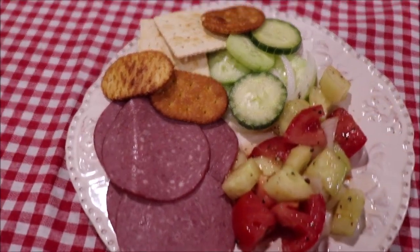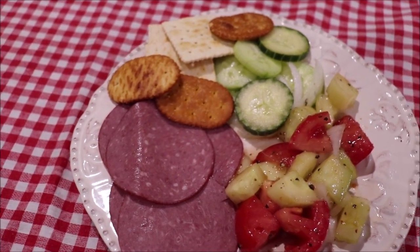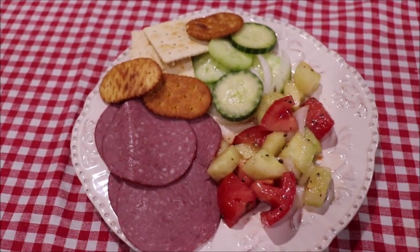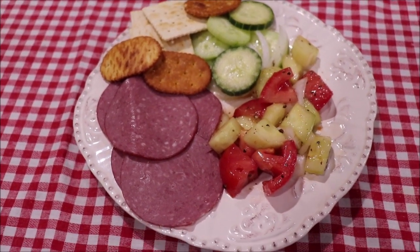Y'all have a great day and I'll see you in a day or two. I thought I would show y'all my plate — I've got my salami and saltines and some more little crackers and some of both of the salads. I'm going to sit down and have me a snack.